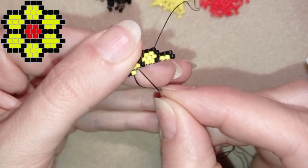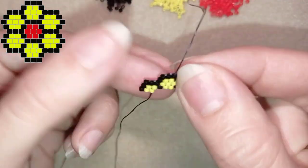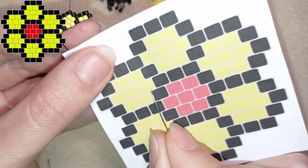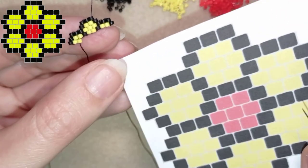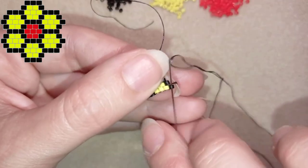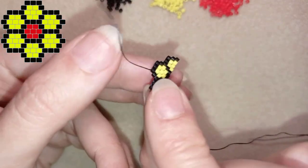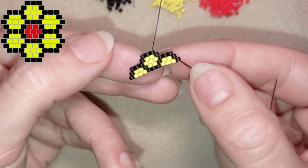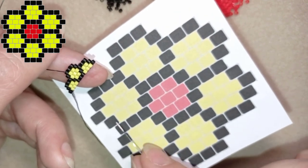Then one by one I'm going to add yellow, yellow, three blacks, yellow, yellow, yellow, and a black. Pause the video and continue from here: yellow, three blacks, three yellows, and a black. Here I'm adding my last black under the last thread bridge. If you haven't done this, just pause again where it's clearer and do this.